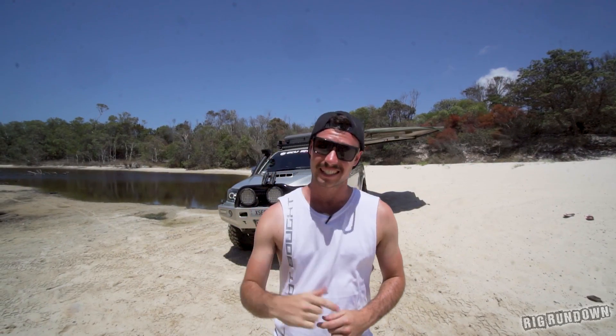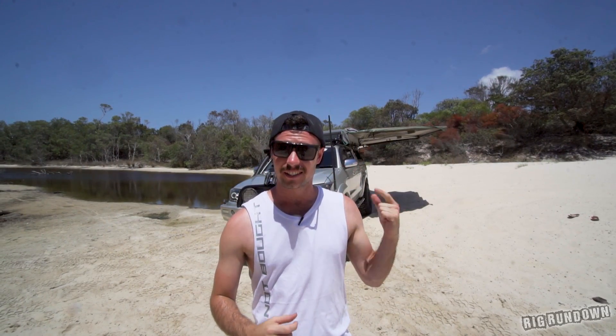G'day guys, it's Sam here from Built Not Bought, and today we've got another Hilux. This is one of the best ones I've seen when it comes to touring setup, and that's not all it's packing.